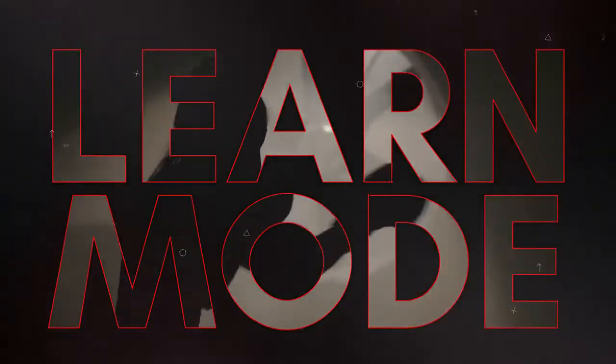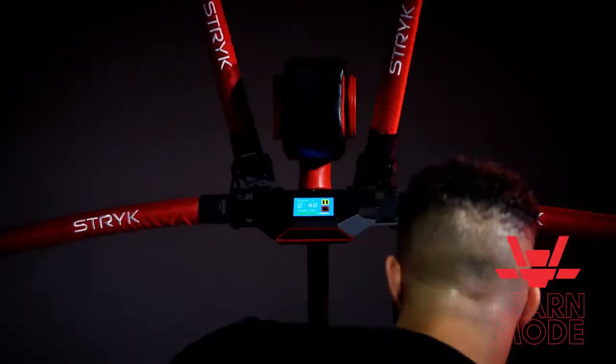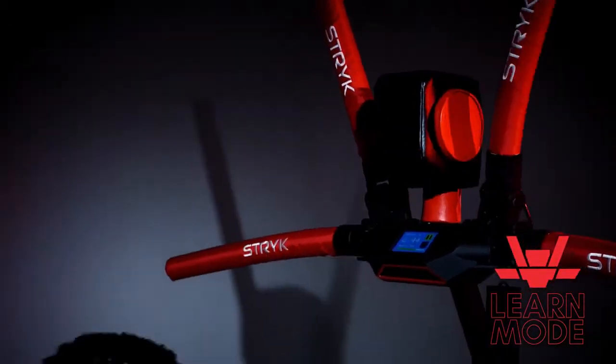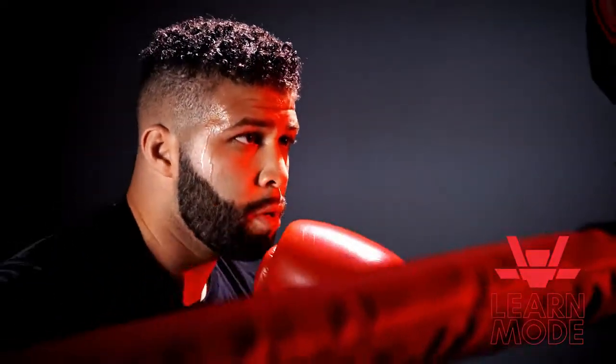Learn mode: practice single-arm techniques and adapt to the speed and flow of training with your robotic coach, developing basic skills and exploring its movement.